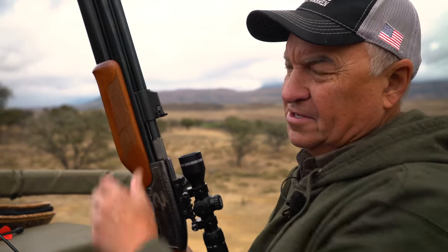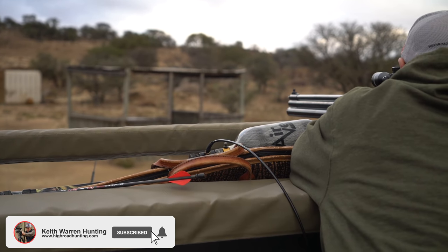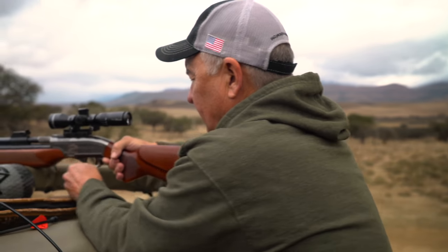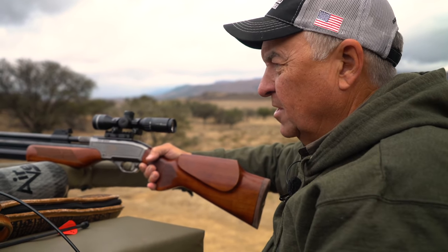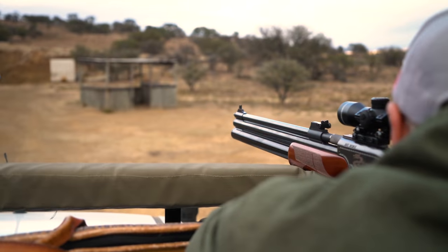Make sure that you've got a dead rest. If you don't have a dead rest, you're not going to get 100% confidence in your shot placement. As a right-handed shooter, I'm going to shoot where I've got something to support my right arm. For a left-handed shooter, you'd want something to support your left arm. You want to make sure you have a dead rest so you have 100% confidence in your shot.